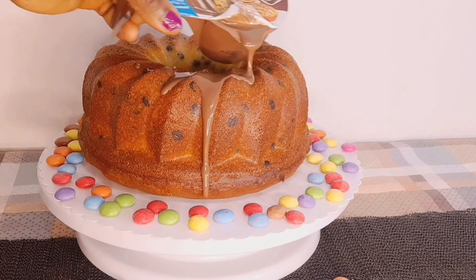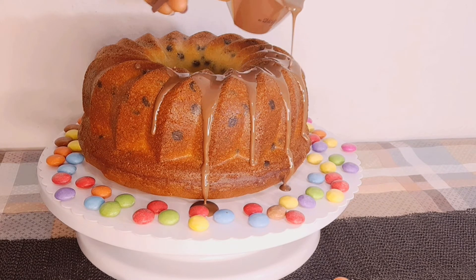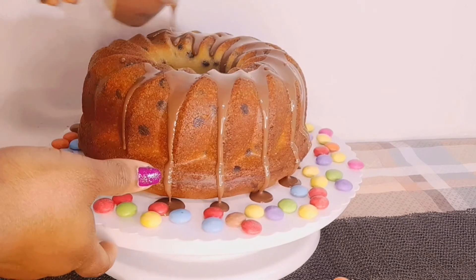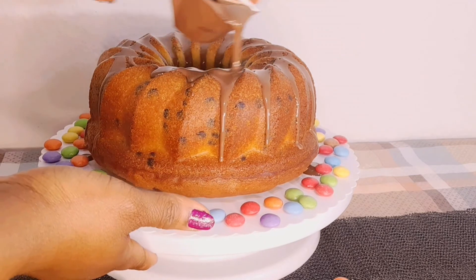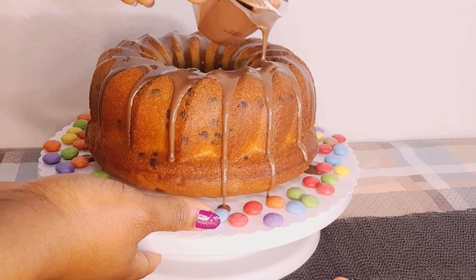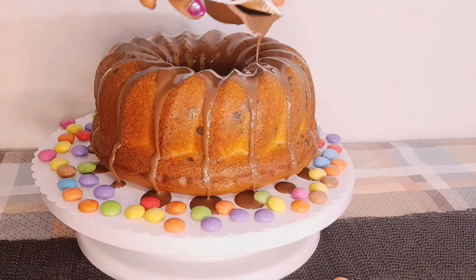Now I'll go ahead and make my chocolate topping. This is the chocolate cups from Dr. Edgar — it's very easy to spread. I melted it in hot water and then I just go ahead and start pouring it over the cake.